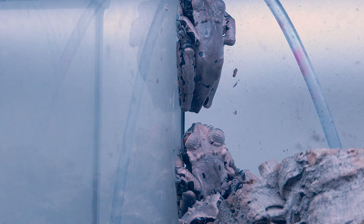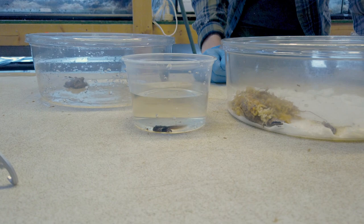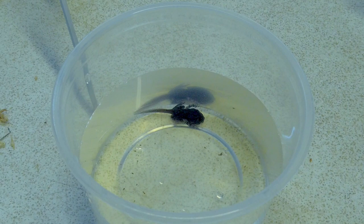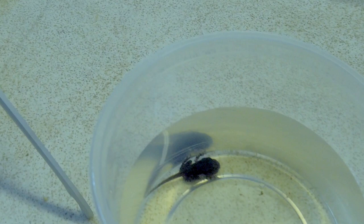They're unique among tree frogs in that their tadpoles actually eat the eggs that their mother lays for them. She'll end up visiting the site that she has tadpoles in 15 to 30 times during the development of the tadpoles. As they grow, they start to sprout little legs, then their front legs, and at that point they're not eating the eggs anymore, and eventually they pop out of the water.